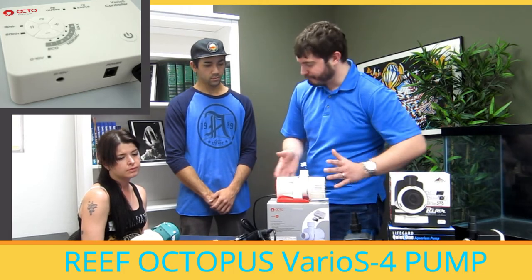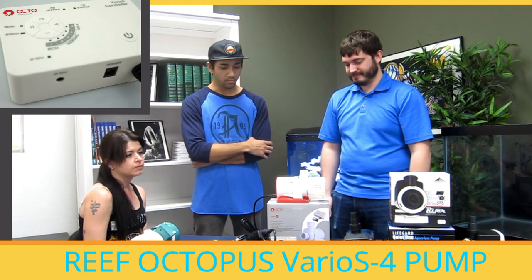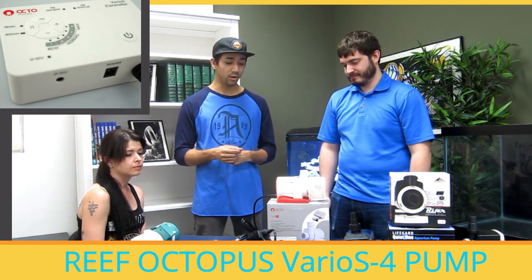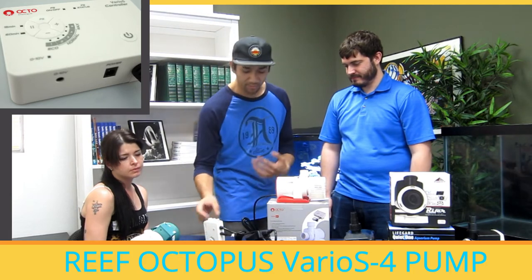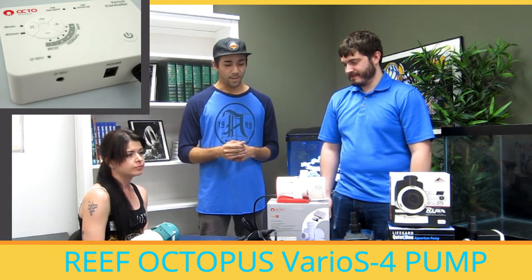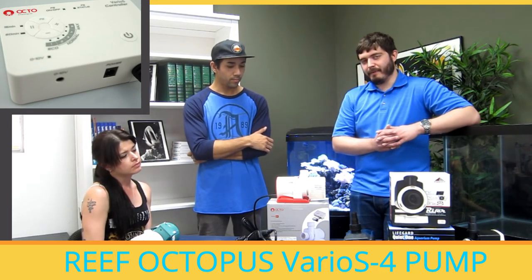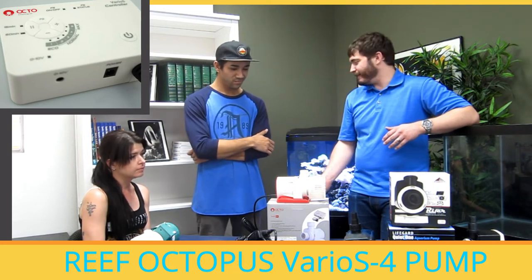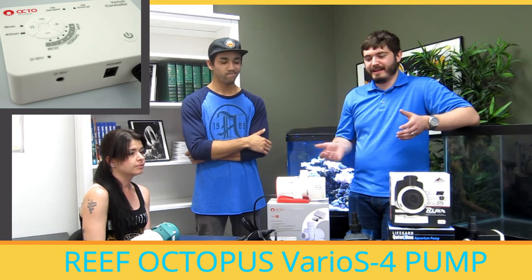I've been happy with these overall. Every person I know that has one of these pumps really enjoys it and hasn't had a single issue — they're probably some of the quietest pumps on the market. I really like the feed mode on the controller, since there are times I feed my tank and turn off my pumps, but it would be a lot nicer if it turned back on automatically in 15 minutes. There's actually a Varios 2 in this bio-cube behind us, and I can't tell it's on — we have a cooling fan that's louder than the pump itself, and when the refrigerator is on, it's louder than the pump too. It's just going to be very quiet overall.